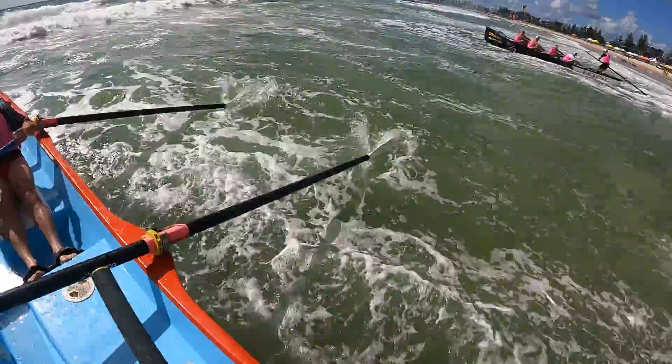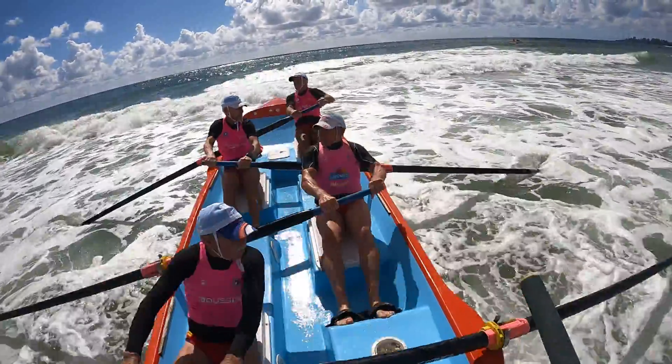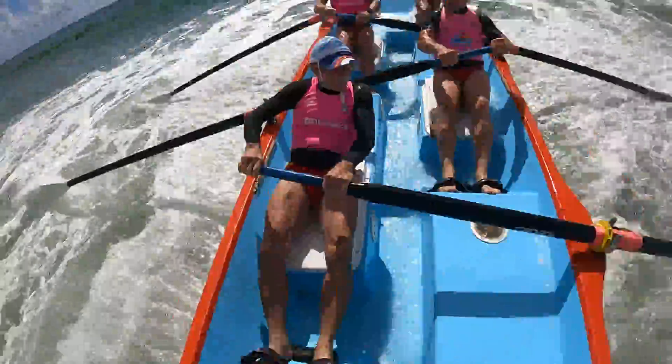Couple of little ones that go through but nothing else. First little one there. Drive it over that. Another little one again. There's another one right behind. Up again. And go now.